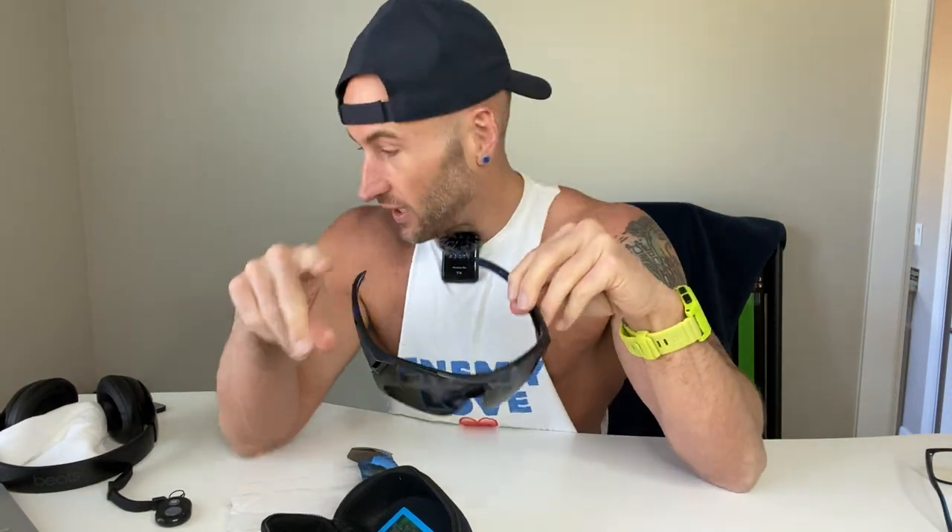This is a great value. If you're looking for M-frames that are polarized, you're not going to find this kind of value anywhere else.